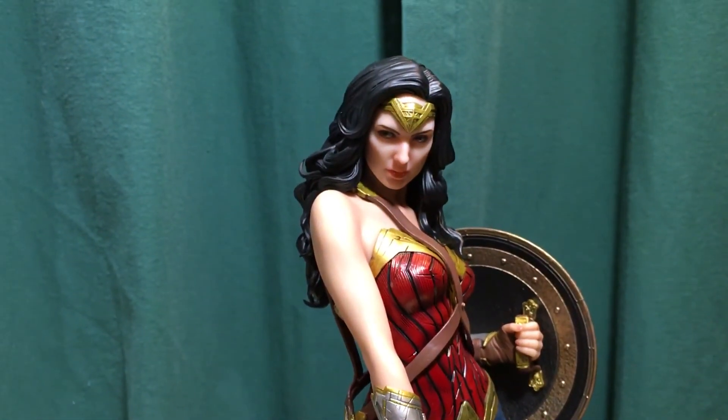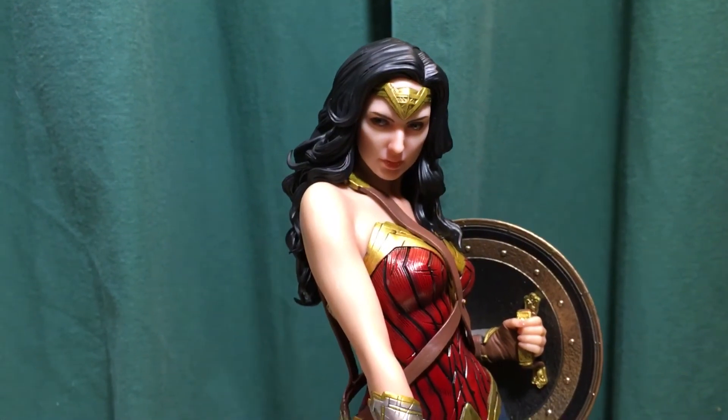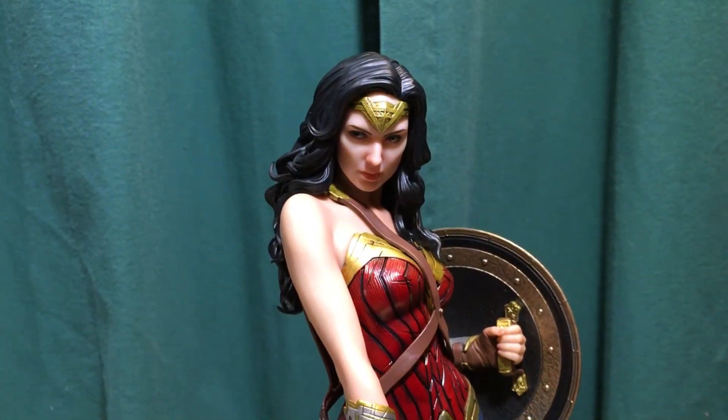All right, so there you go — that's the Kotobukiya Wonder Woman artifacts statue, movie version. Thanks for watching.